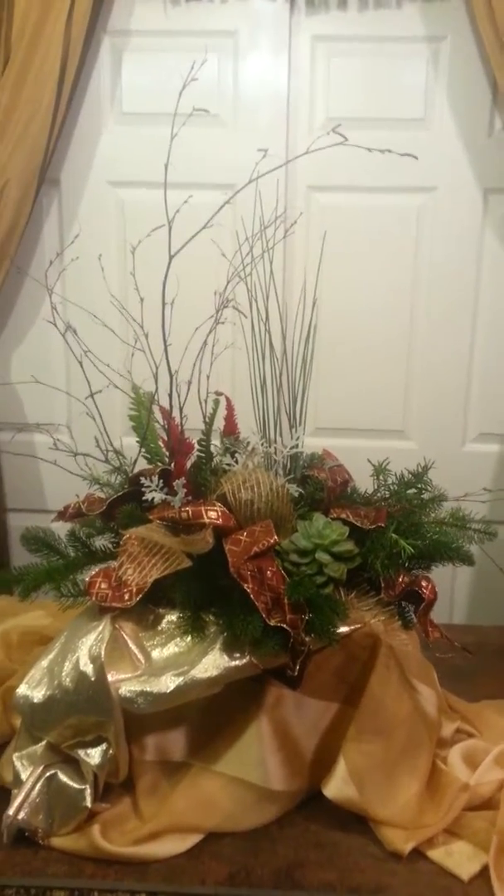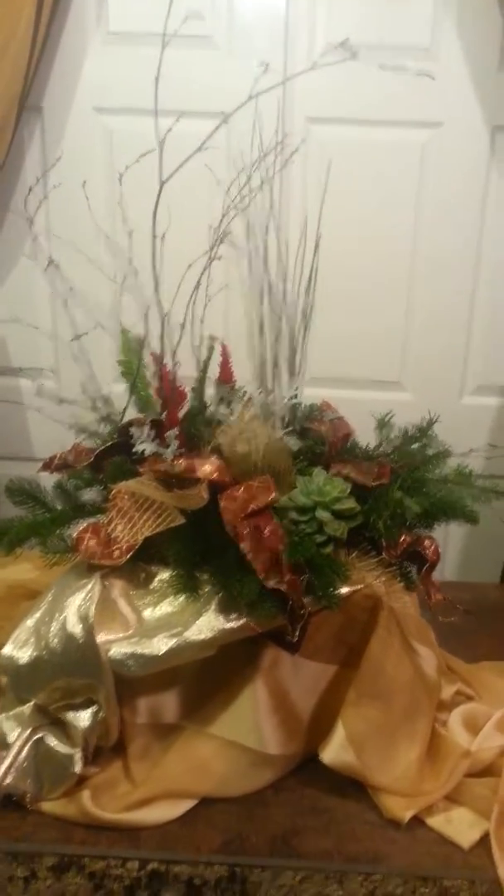Happy day, everybody. Here's the scented piece I've just designed and wanted to point out a few things about it.